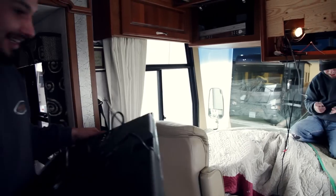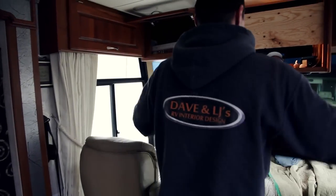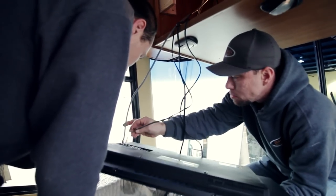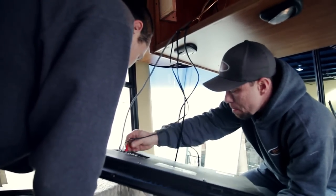Once the TV is installed back in the RV we make sure that all the wiring is hooked back up to the factory jacks and the factory cords, as well as go over with the customer how all the new functions of the TV work.